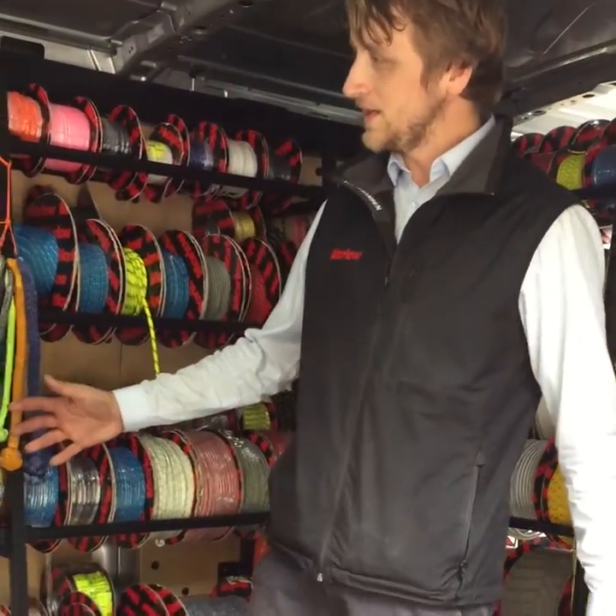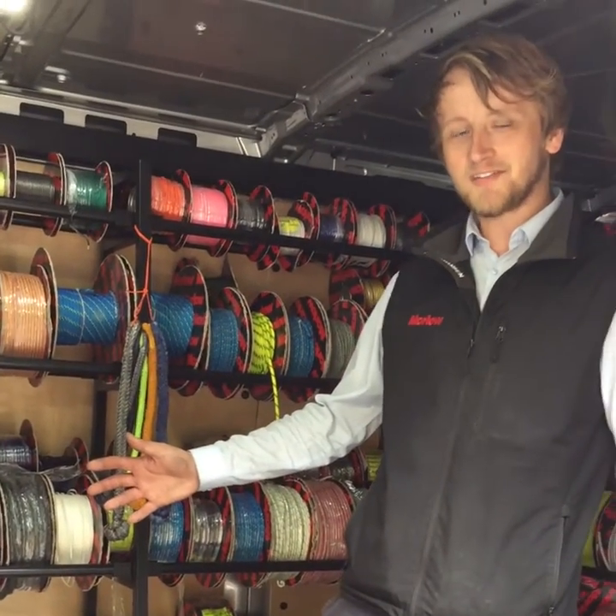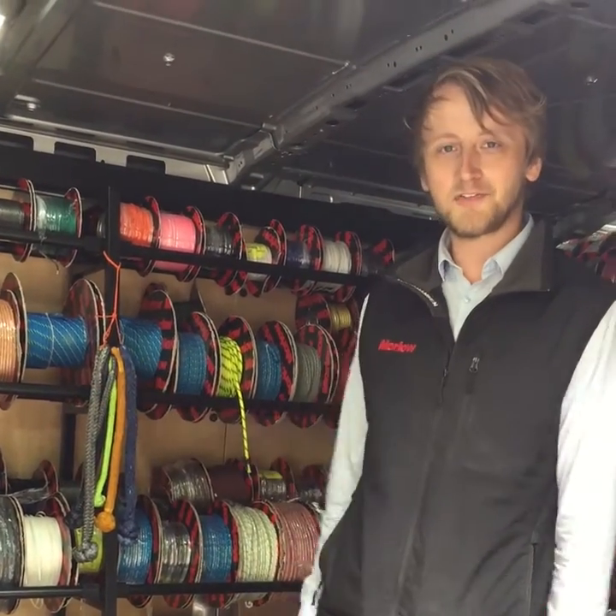We've got a full range that we will hopefully be bringing to a sailing regatta in your area for support.